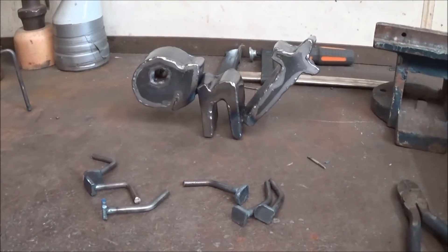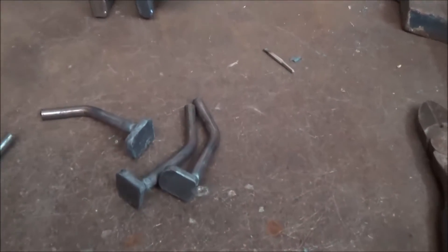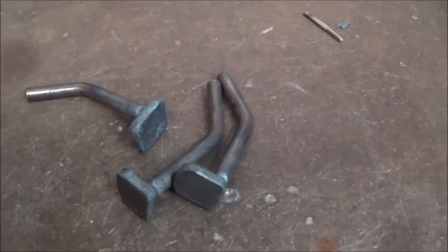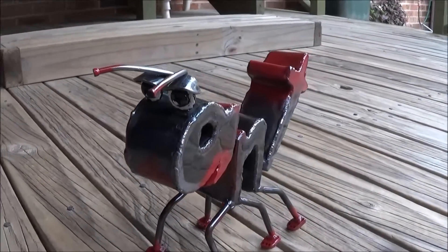Here are the letters finished and welded in place for the body of the ant. And I've started welding up the legs as well. Here's the finished product — he's got his legs on, his eyes, his antennae.